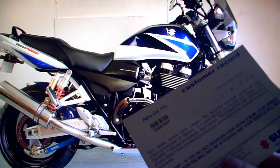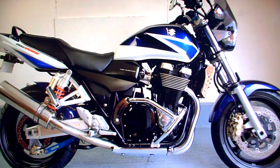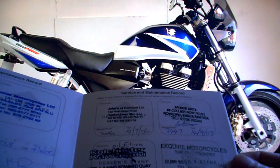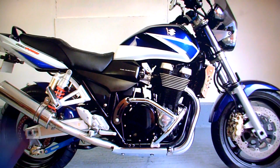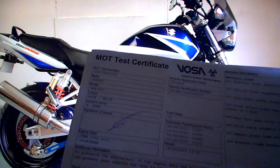There's an Alphadot customer record card and its owner's manual. It's got its service history which is stamped up to 12,600 miles — it's now got 13,000 something on it. It's got a V5 registration document. HPI check confirms it's completely clear — nothing in the bike's history to be concerned about.